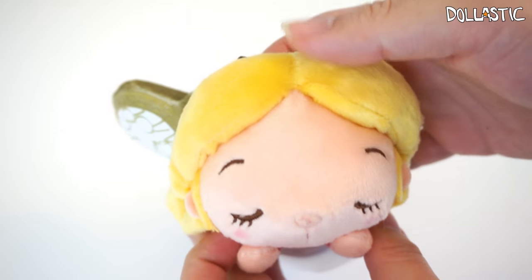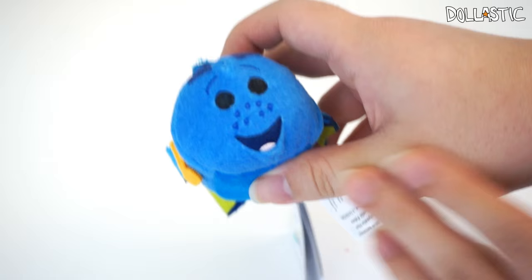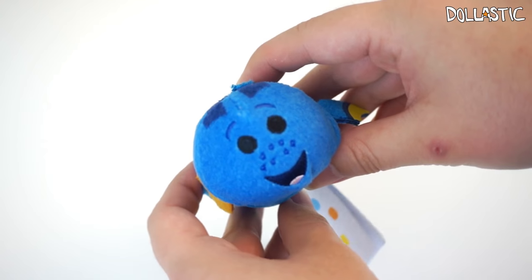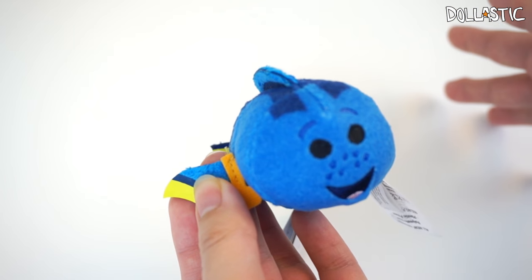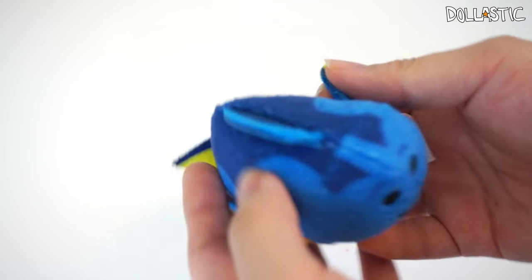The keychain part is actually quite large. So that was my Alice plush. Now let's look at some Finding Dory Tsum Tsums. These are the mini Tsum Tsums. I'm not sure if they released the medium ones — I only really collect the small ones unless I really like the medium ones.